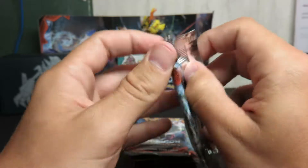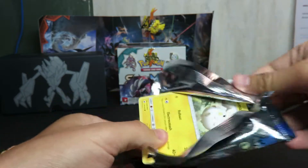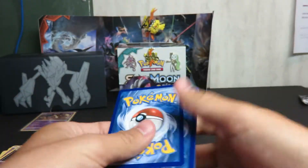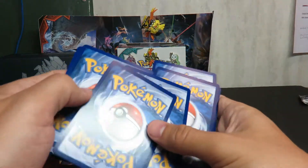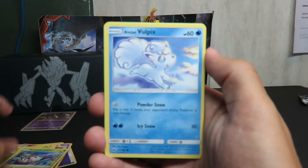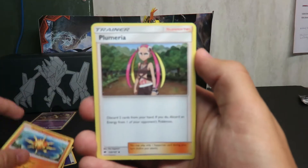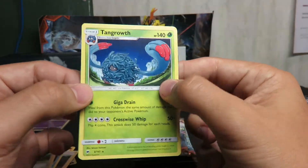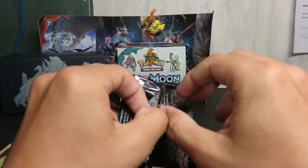I don't know if you guys have been watching my booster box openings — I've gotten a lot of cards. In the second booster box, pay attention to what I say, because I seem to be getting like a superpower where I start talking about a rare Pokemon card and I actually start getting those cards. I start chanting a Charizard chant. Oh — Tangle Growth. I don't think I've seen that one yet. That's cool. It's a Pokemon you don't really hear about.